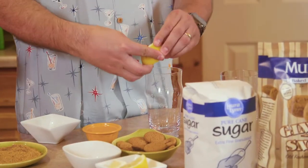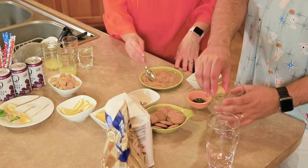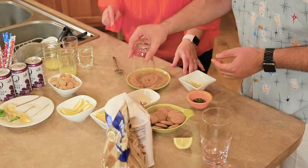I'm gonna take a cut lemon and rim the glass — I made a slit in it. This'll help the ginger snap dust adhere to the glass. I'm just gonna rim this like you would a margarita glass.